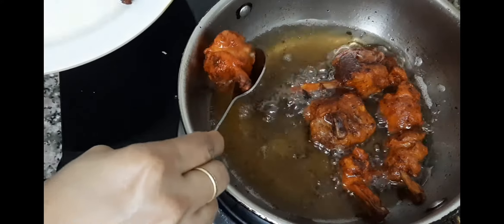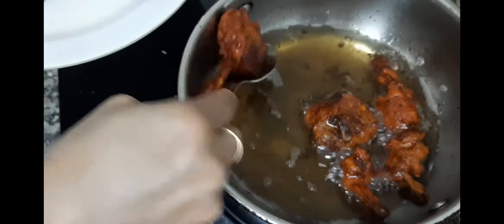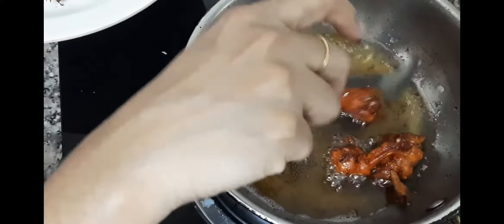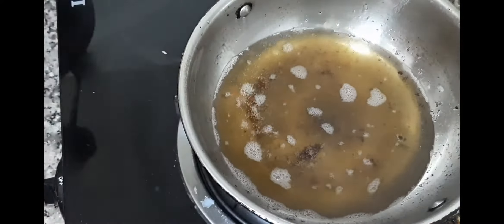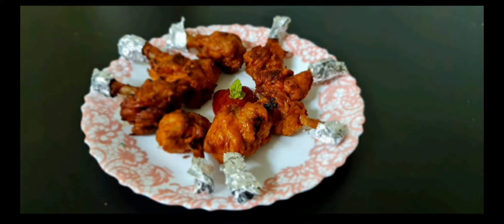Now we will stir well — it's dry. Put the oil in the bowl and cook on a low flame to make it a little more spicy. Now we are ready to serve the lollipop.